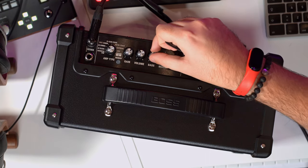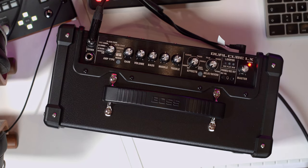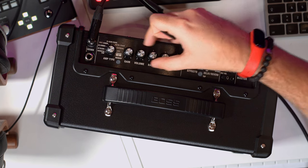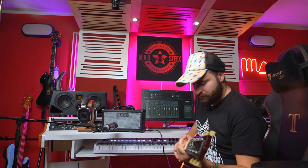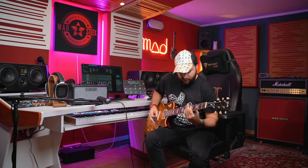I can hear it's just a bit muddy — too much mids. Let's switch to the other channel, which is the Breed Combo — basically a UK sound.